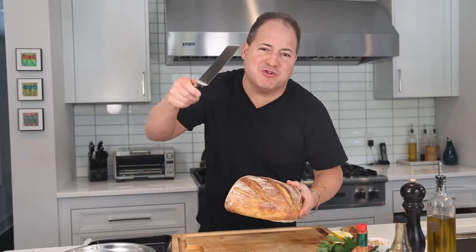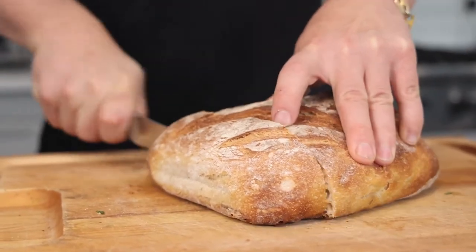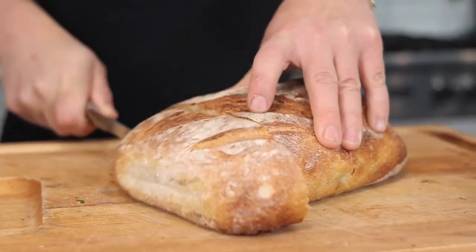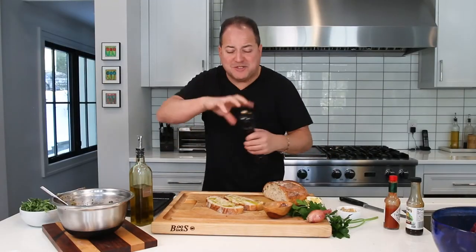Make sure you get some nice crusty Italian or ciabatta bread. We're gonna season it up with some olive oil, salt and pepper, and brown it under the oven for our steak tartare crostini. Always season your bread with a little olive oil and salt and pepper before you toast it.